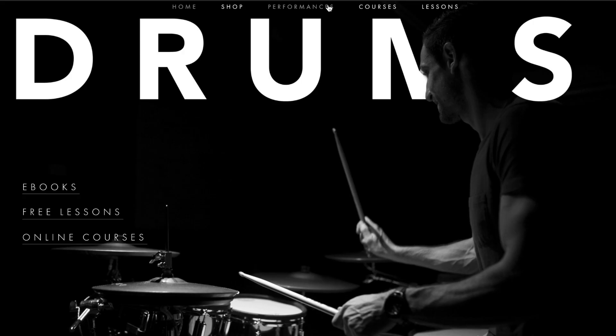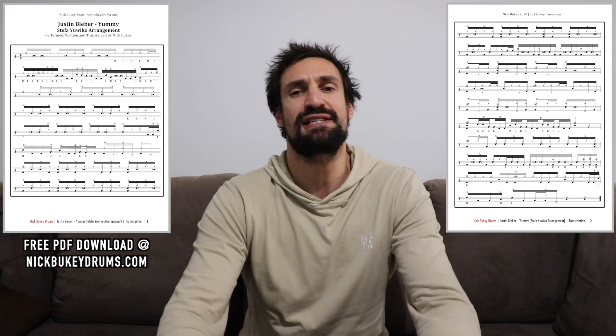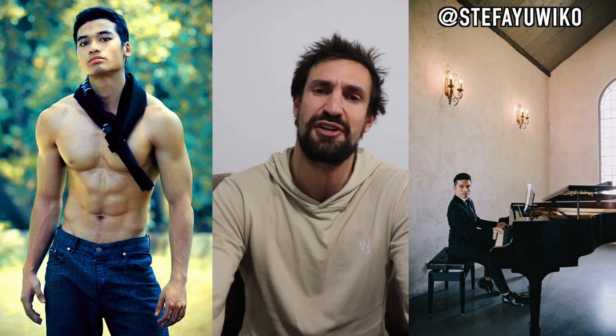Hello, Nick here from NickBouquetDrums.com, coming to you today with another transcription and drumless track. In this video you will see a performance of Steffi Uwiko's arrangement of Yummy from my How to Write Interesting Drum Parts lesson. And secondly, you will see a playthrough with a full note-for-note drum transcription.